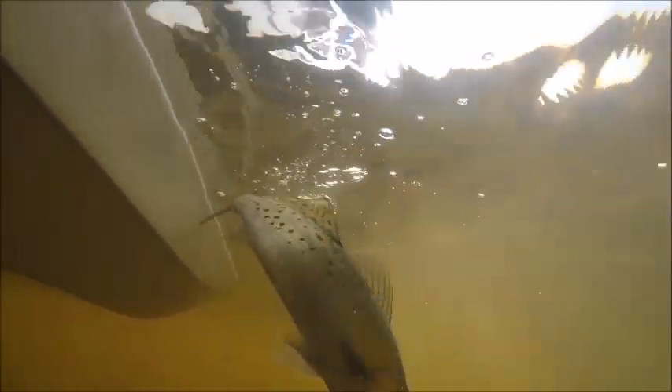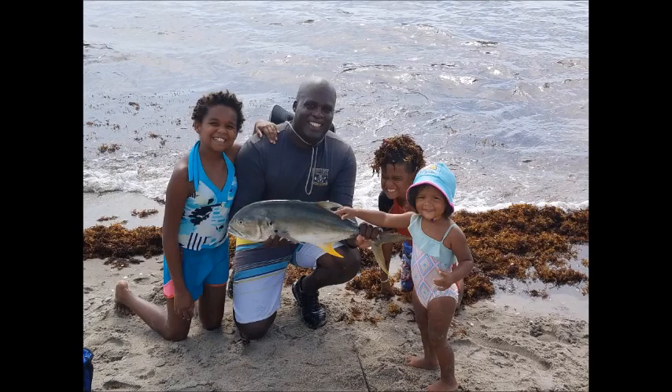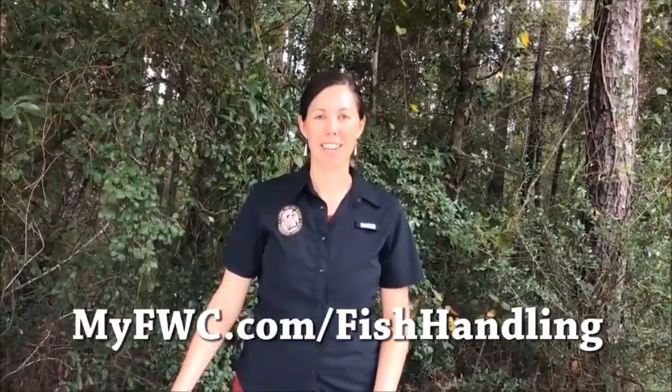Speed is key when handling and releasing fish that you can't keep. The faster you get the fish back in the water and the less that you touch it, the bigger its chances of survival are going to be. Keep your fingers out of the eyes and gills of the fish. If you're going to take a photo, support the fish horizontally and then submit that photo to catchafloridamemory.com where you can earn prizes and recognition for your fishing achievements. You can help released fish survive, and the next angler will thank you for it. Find out more at myfwc.com/fishhandling.